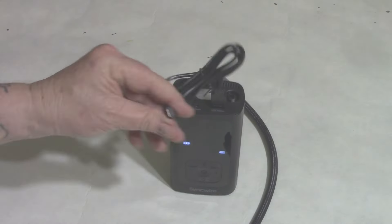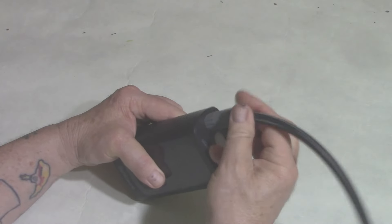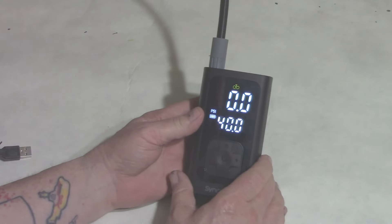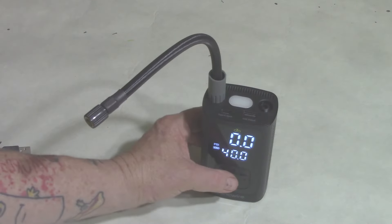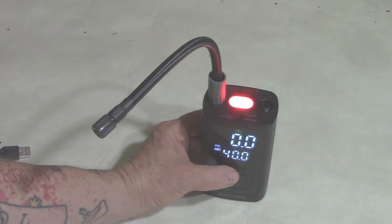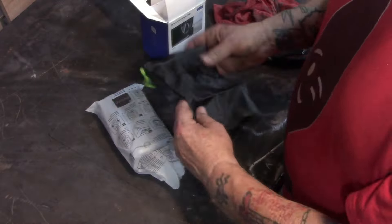This thing rocks. It's battery powered — you charge it using any cell phone charger or off your computer, anything that plugs into USB. It's digital, you can set the pressure wherever you want, it goes up to 150 PSI. It has a flashlight, a flashing red light to get someone's attention, and a USB out so you can charge your cell phone.